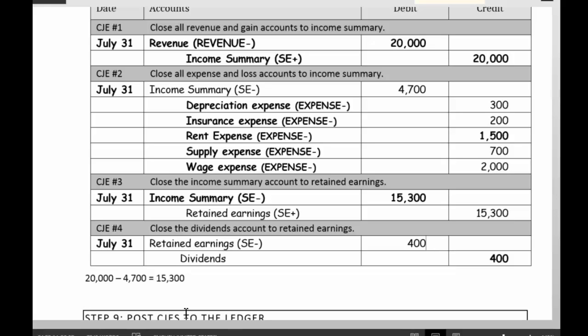What I'm doing here is bringing revenues and expenses down to zero. The plug account — the account I'm putting all the money into — is called income summary. Then I put income summary into retained earnings and take my dividends out of retained earnings.